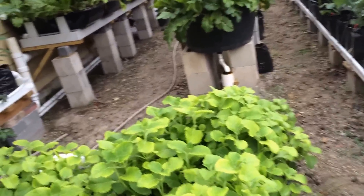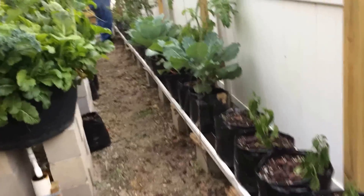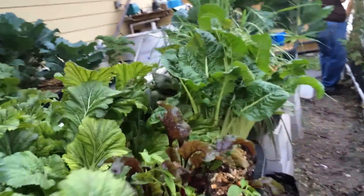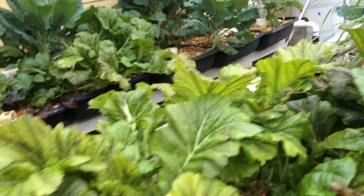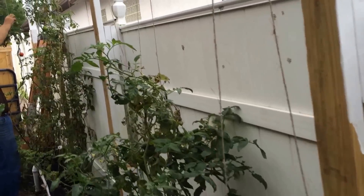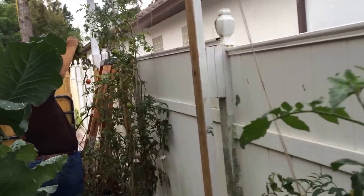There's the oregano. Leafy greens have just taken off — different varieties. What we don't eat gets fed to the chickens, and we also compost a little bit. There's Dave, taking care of the tomatoes.